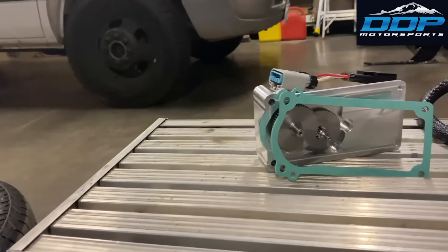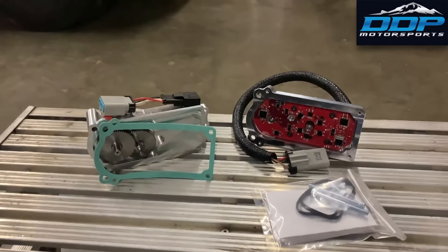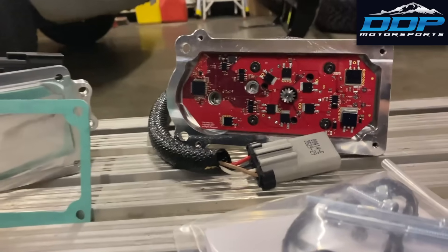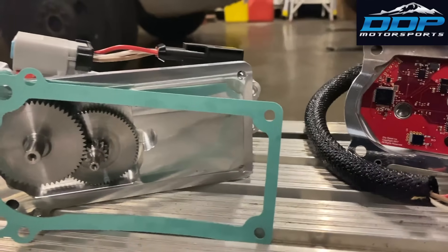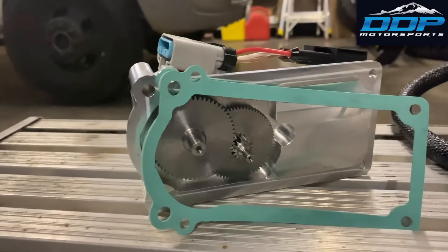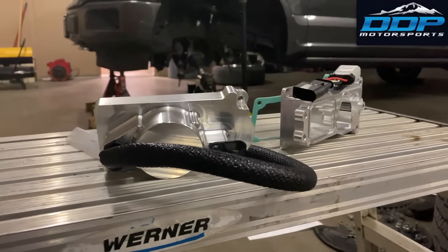Here's what the City Diesel actuator looks like and everything that comes in the box. There are two pieces: on the left is the gear half, and on the right is the half shell which contains all the electronics. If you have a 2007.5 to 2012 Cummins, you only need the right side — the half shell with the electronics, which is the brains of the operation. If you have a 2013 to 2018 Cummins, you'll need both the gear half and the half shell.